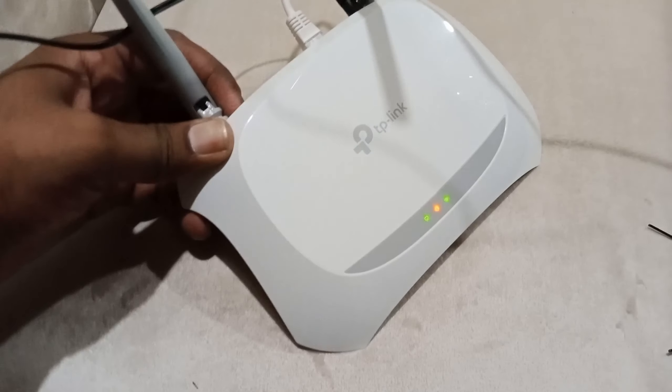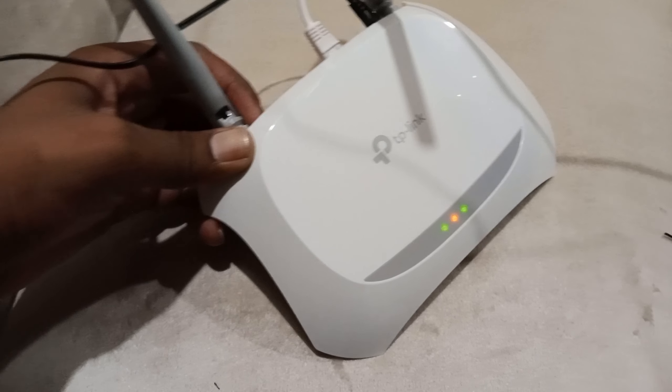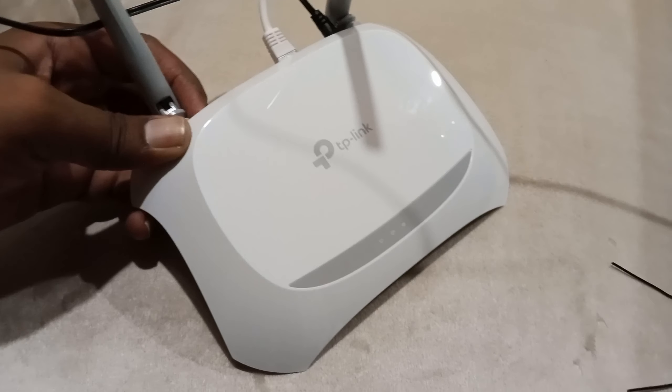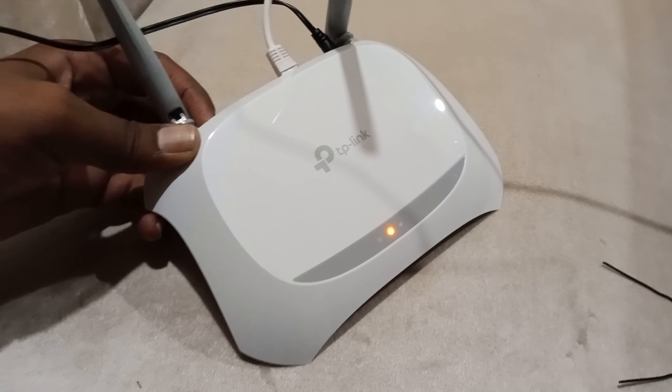Now all lights will switch off, then will switch on — it means it is reset now. So this is how you can reset your router 840N.